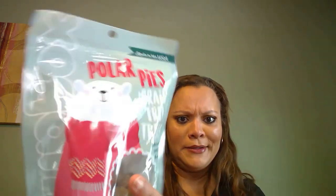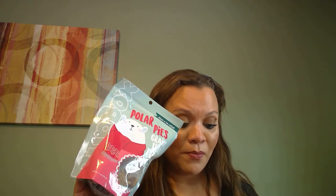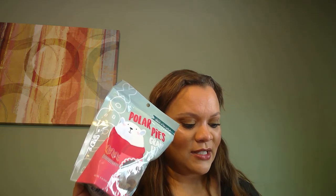These are Pupbox Polar Pies — grain-free beef and carrot treats baked with nutrients and tons of love. These Polar Pies are a perfectly sized way to treat your fur baby during training sessions. They have not repeated any of their snacks throughout the months — that's very cool.